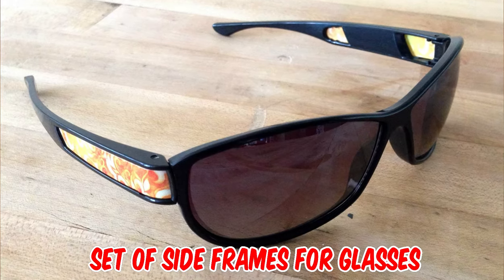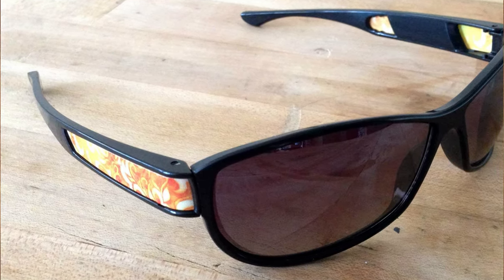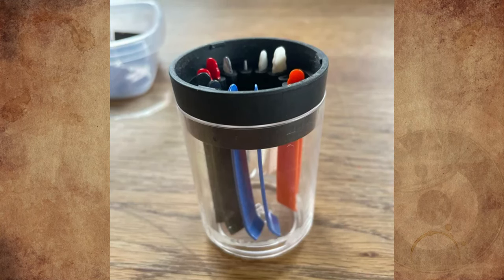These are a set of side frames for glasses — ones you can change out depending on your outfit. That's why there are two of each. It's upside down in the first picture; the rubber should be on the bottom.